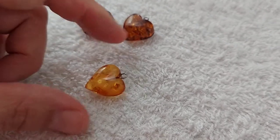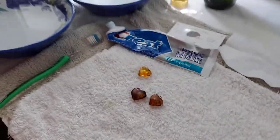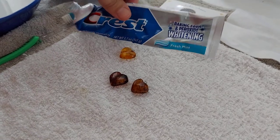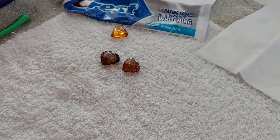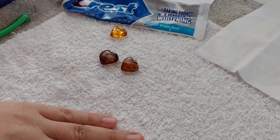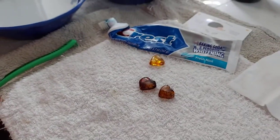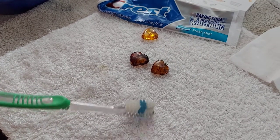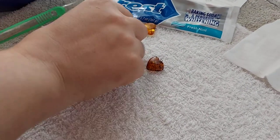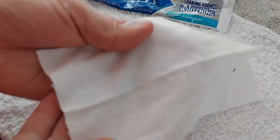It's very easy. All you need is some toothpaste, a soft cloth like a microfiber cloth, a pad to work on like a towel because you may spill a little water, a toothbrush for cleaning — preferably not one from your mouth — and some water.